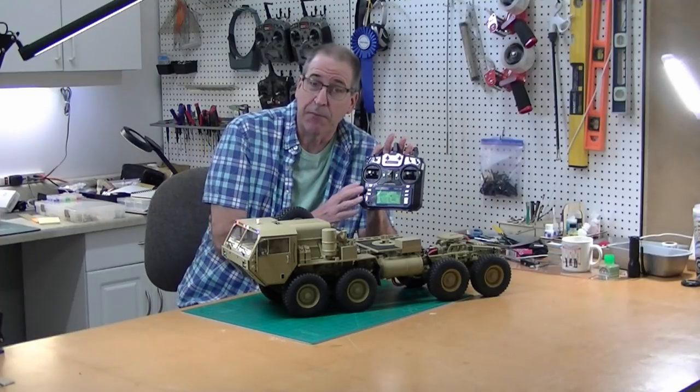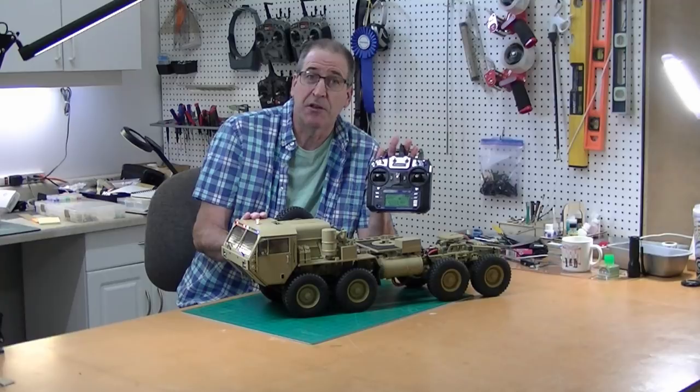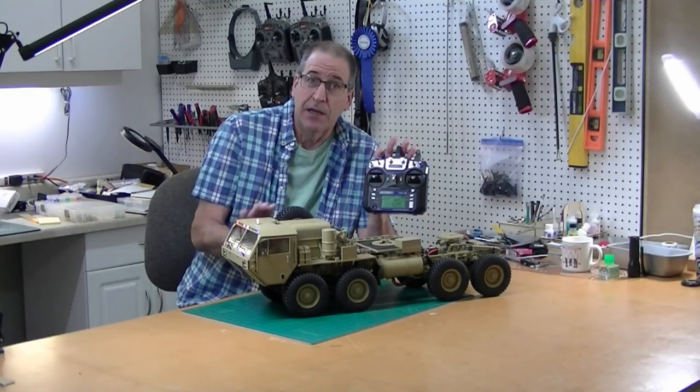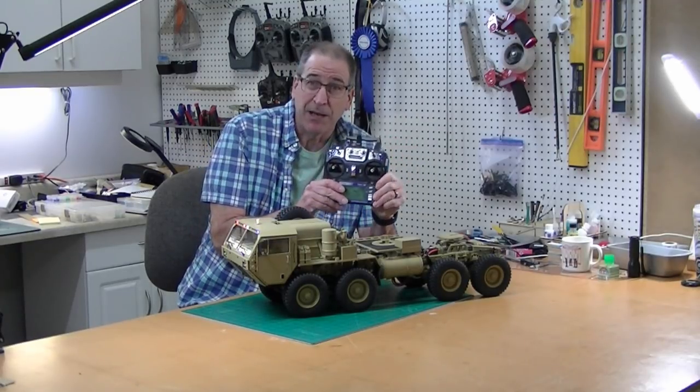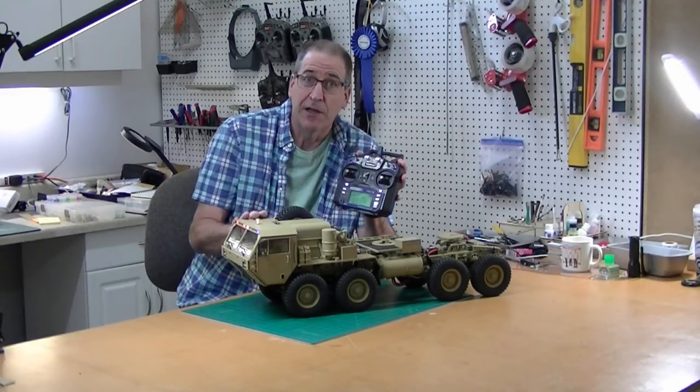I also have another video on how to modify this six-channel radio, so look in the description for a link to that video. It's only about a $60 upgrade and really a nice upgrade for this truck. So let's get started.